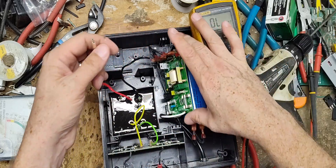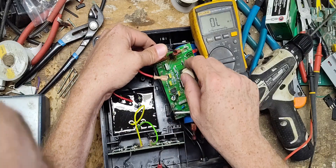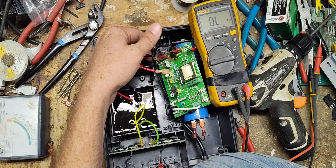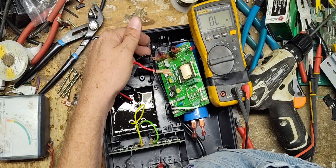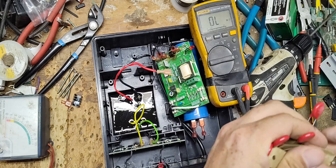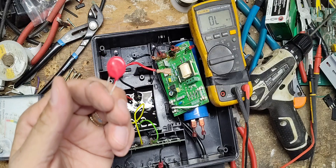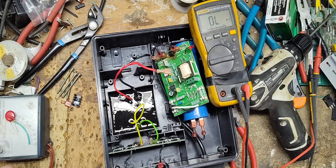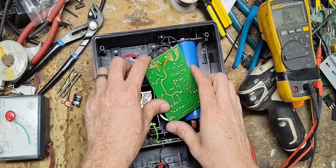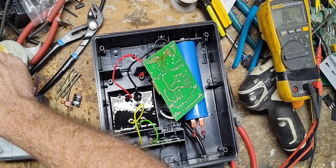So maybe we might luck out and it's just that little MOV that's completely burned off there. I don't have the exact identical one, but I've got one I've used before and it works fine. I think it's a little higher voltage capacity, but it works just fine.